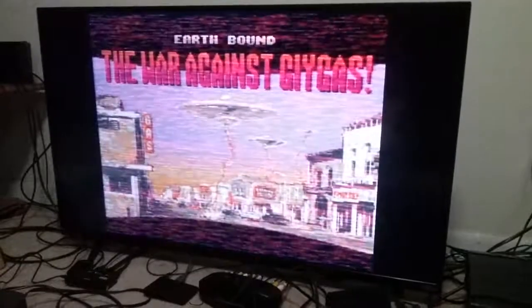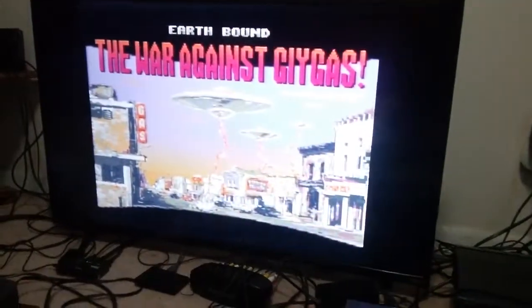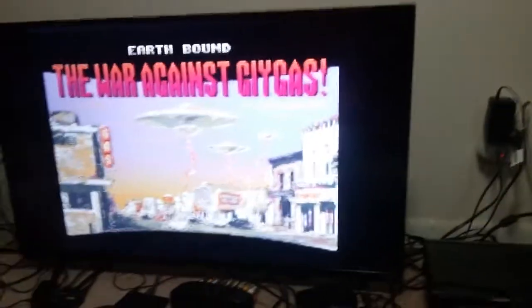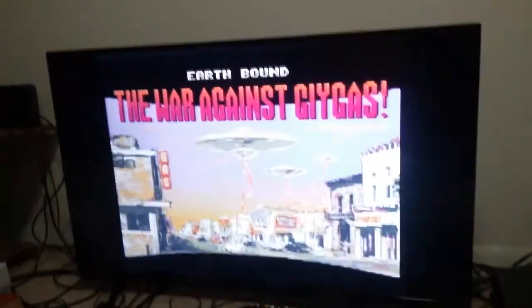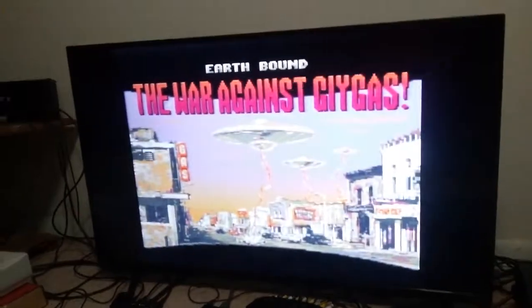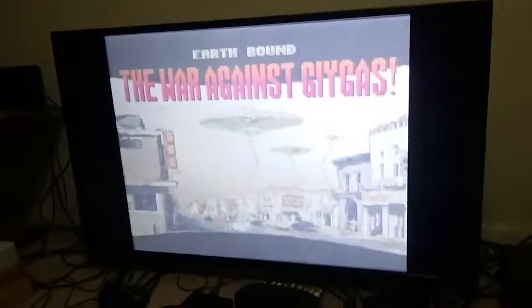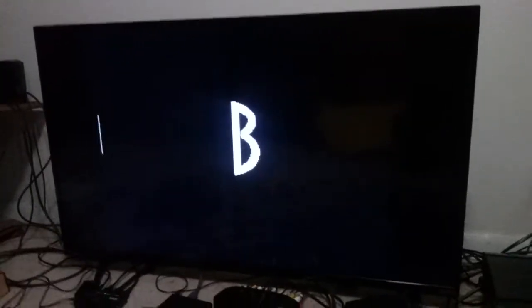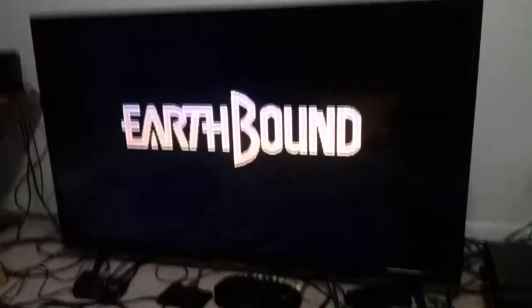I guess it's supposed to do that, I have no idea. Oh okay, 'cause it's the aliens. I know this game has something to do with aliens, 'cause it's actually called Mother Two in Japan — that was interesting. I thought maybe the copy was broken.